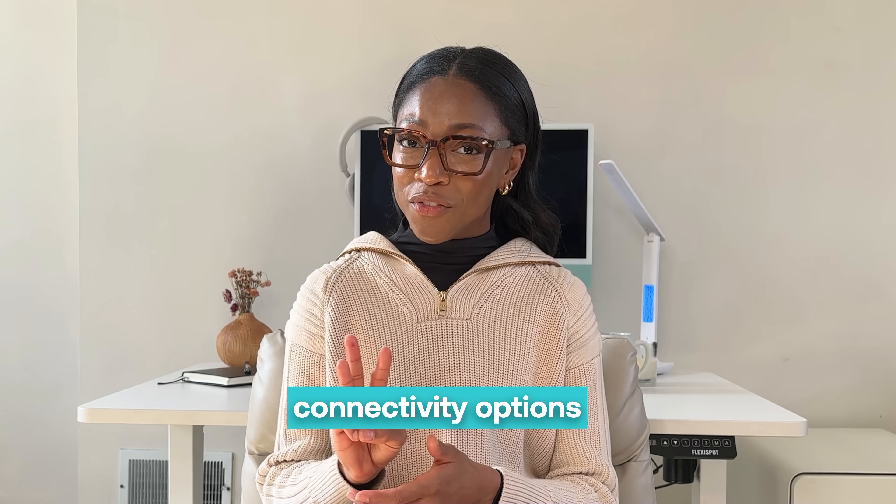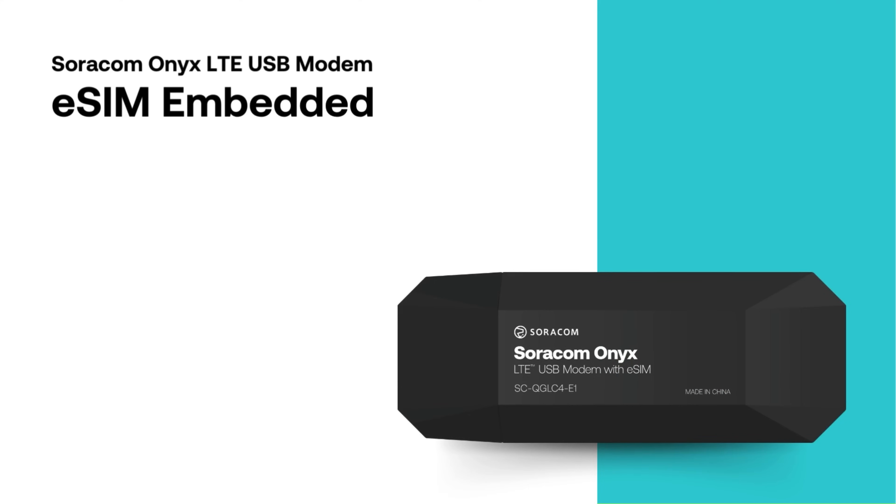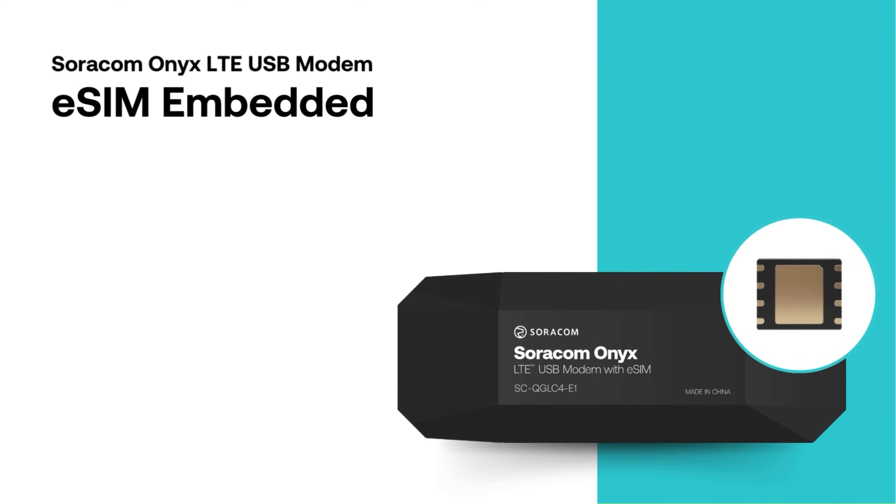There are now three connectivity options for the Soracom Onyx. Let's see which one is right for your project. First is the Soracom Onyx with global eSIM. It comes with a Soracom industrial grade MFF2 eSIM embedded,